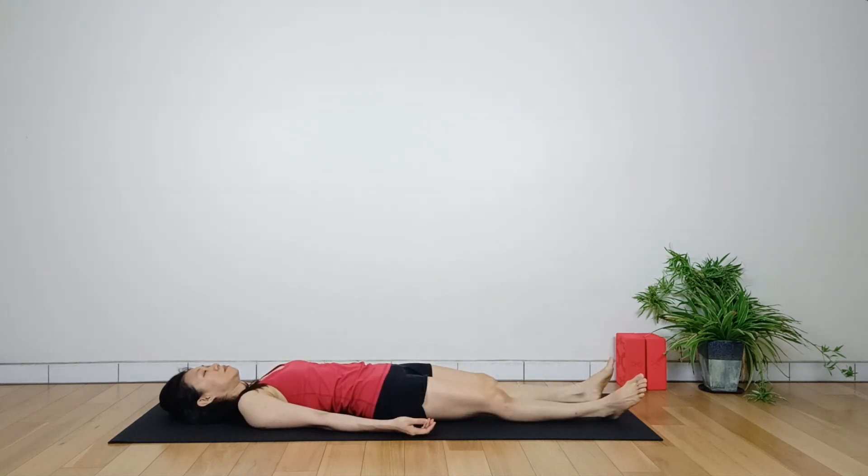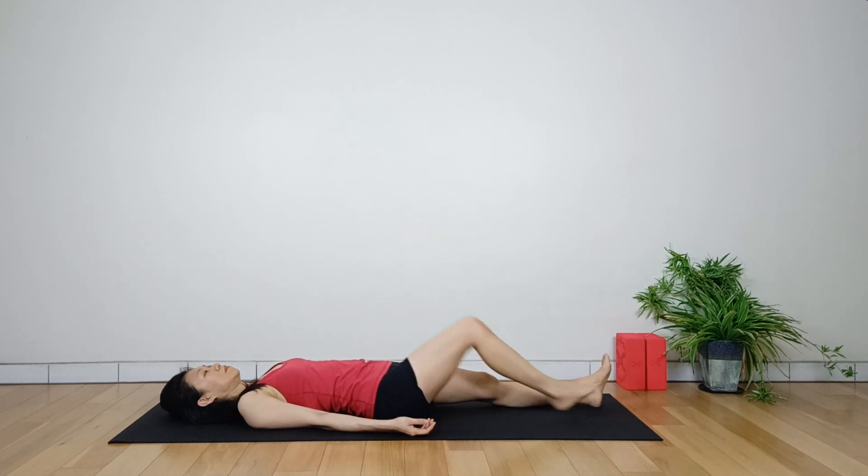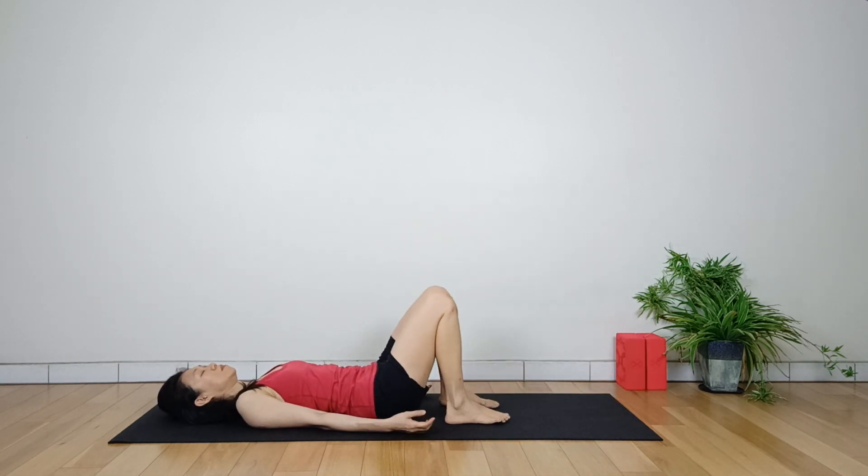Begin by lying on the back with the knees bent, feet under the knees and hip distance wide. Keep the arms by the body. This is the starting position.